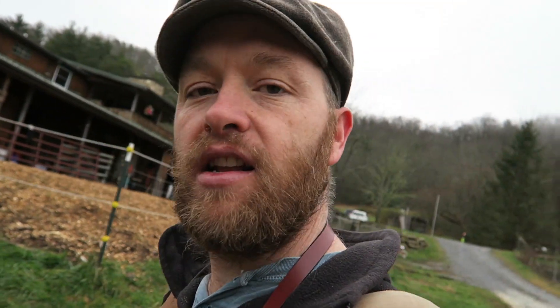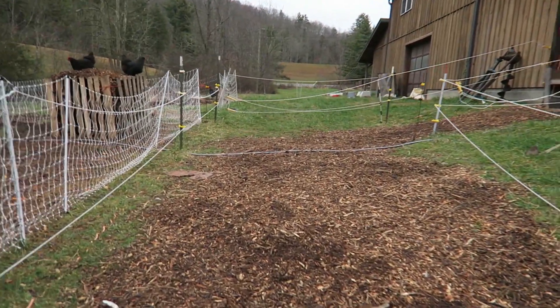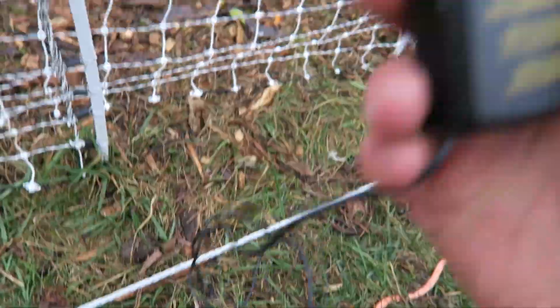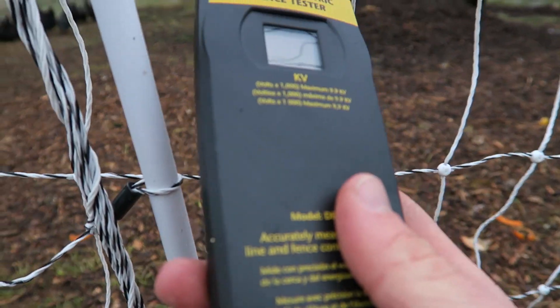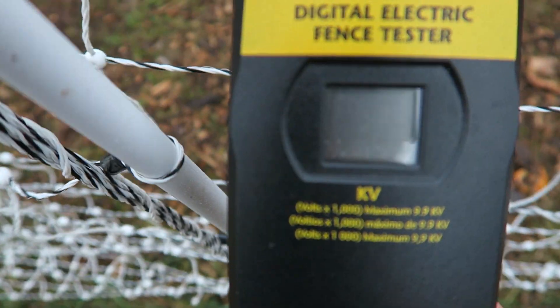So that's what it was up there at the base. Let's see what it is over at the chicken. It's got to go through this fence line, up over the barn, down through here, and then I've connected it right here all jerry-rigged. I put my ground rod in, and then we're going to test it. Nothing. Nothing.